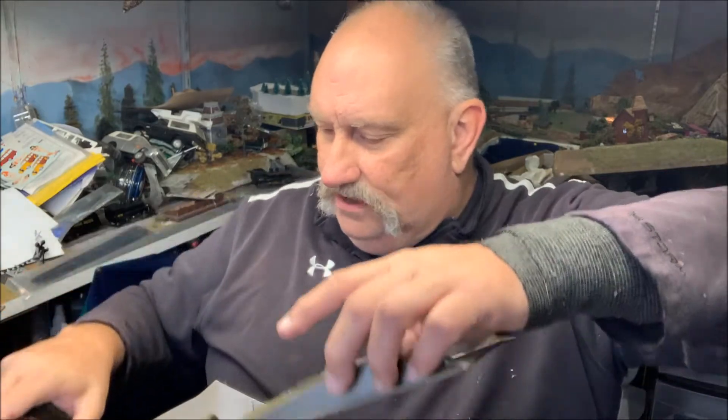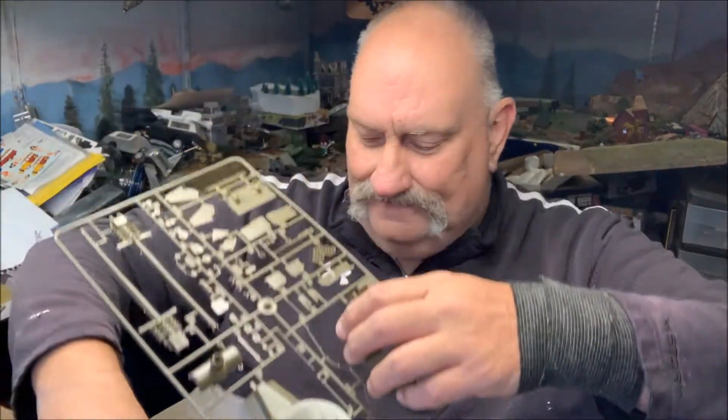I've had my share in my life of building a kit for a year. My attention span just isn't what it used to be, so if I'm working on something for a couple of weeks, great — that's about as far as I can go.